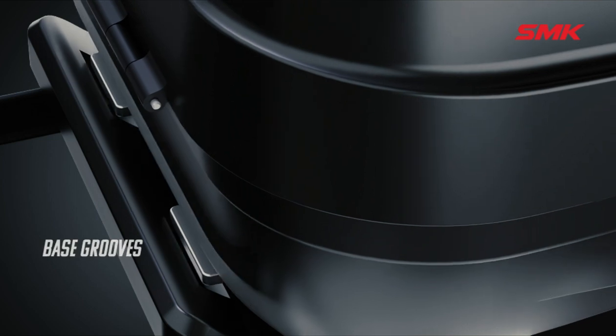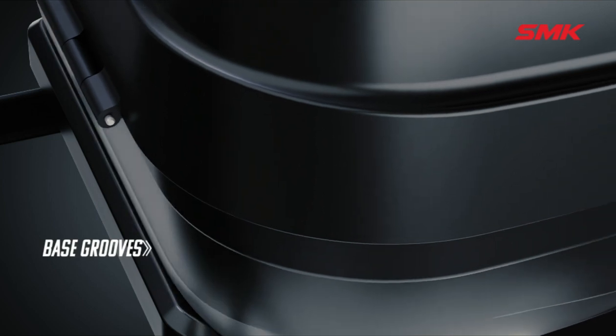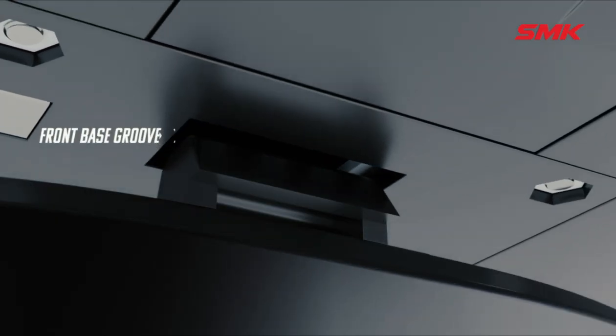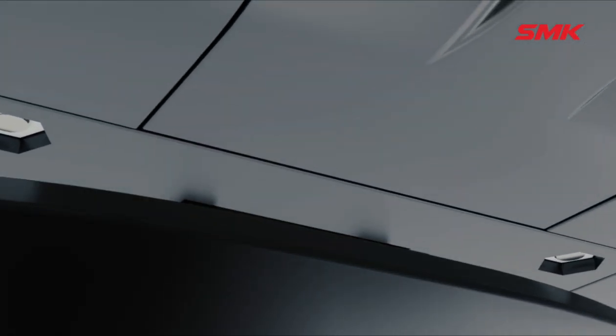To fit the box, first engage it with the two grooves of the base platform, rotate the key clockwise and pull the lever. Push the box down on the base platform until you feel it lock in position.